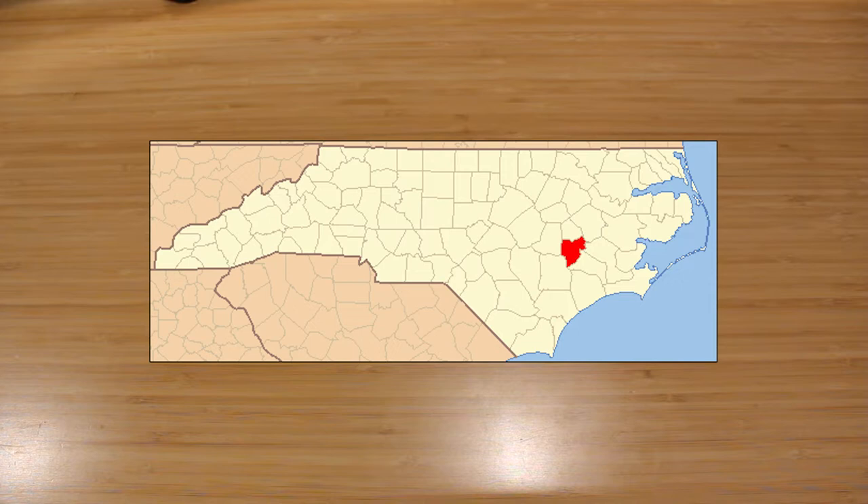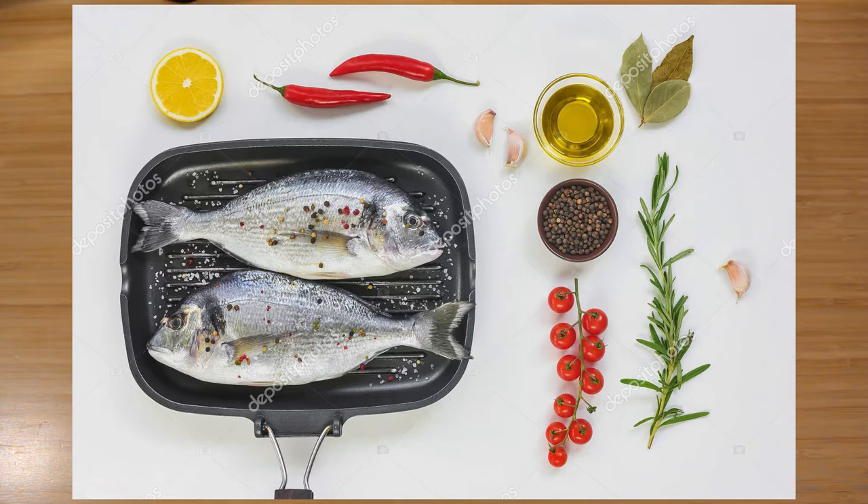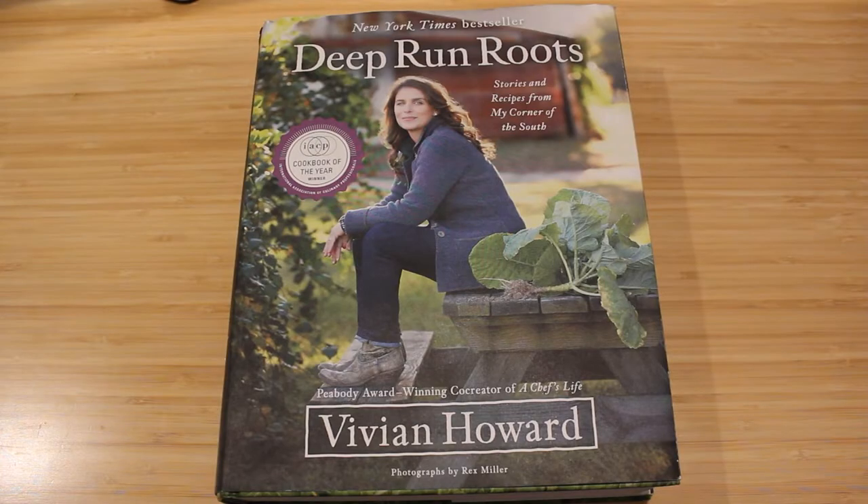That made me realize the title of the book is more than just symbolic. I originally thought it meant her roots ran deep in North Carolina, but it's also literally the town she's from. Very clever by Vivian. She tries to locally source ingredients, with about 60% sourced from a 90-mile radius. She mainly specializes in the food she grew up with — Eastern North Carolina food plus Southern cooking.